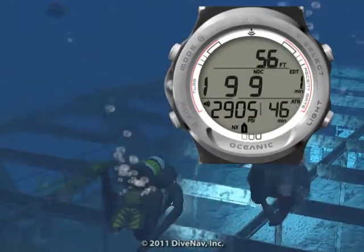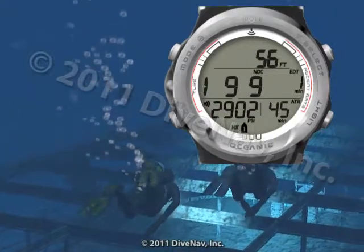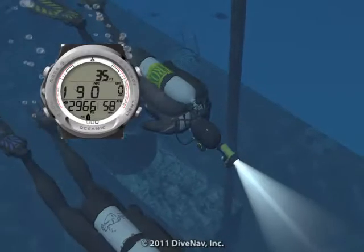The Atom 3.0 is a full-featured wrist-top watch-style personal dive computer. It is a stylish instrument that can be worn at the office, on the town, or in the ocean.